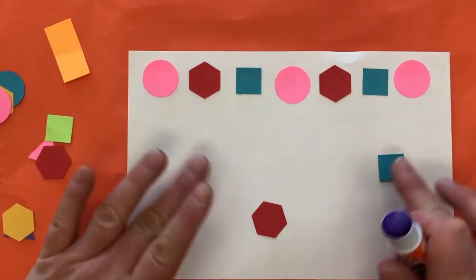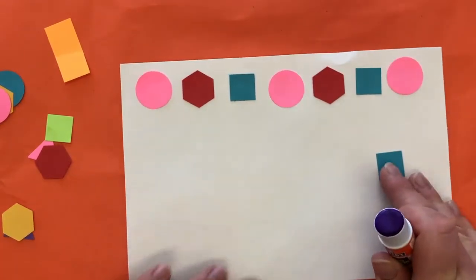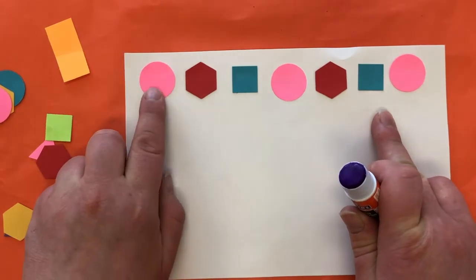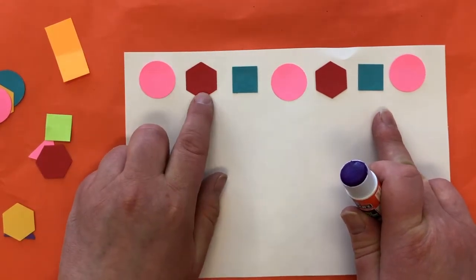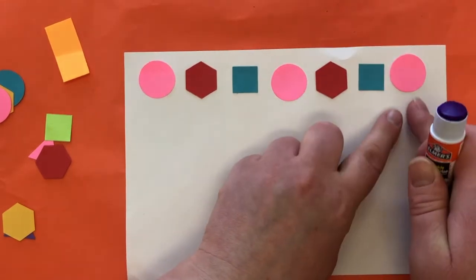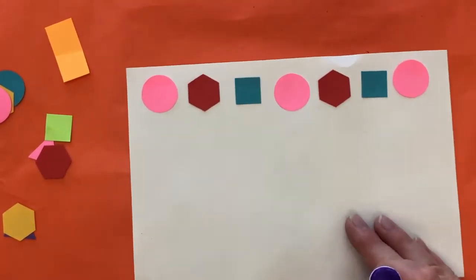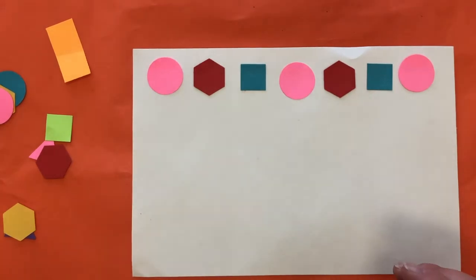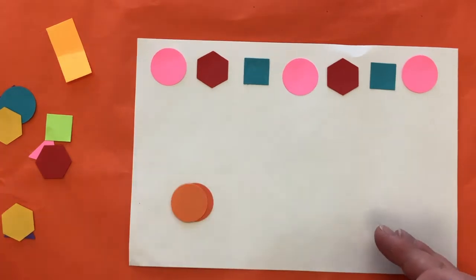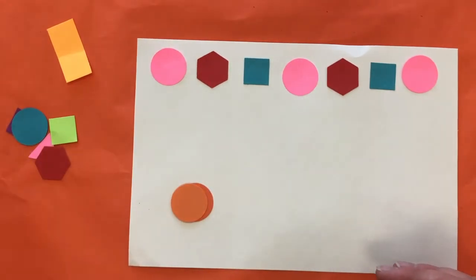Next up I have to start over. I kind of ran out of room here, but that's okay — you can put them closer together. You might have a different piece of paper. So that's my first pattern: pink circle, red hexagon, blue square, pink circle, red hexagon, blue square, pink circle. It repeats!